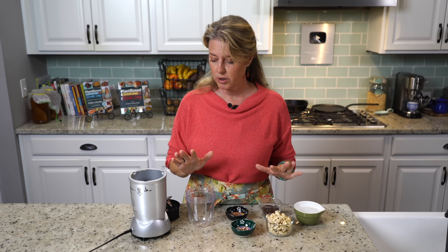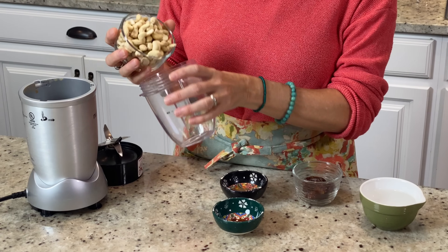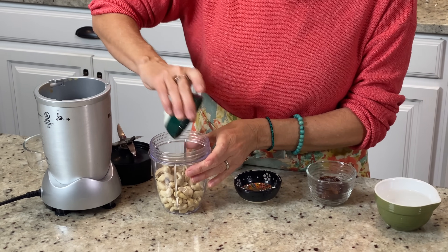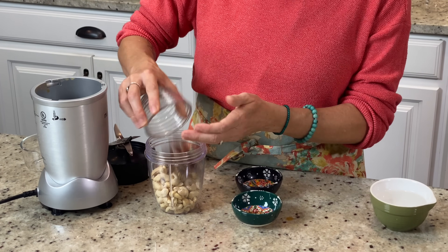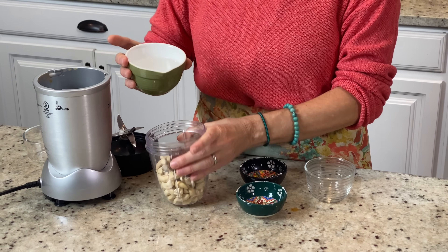First we're going to make the frosting so that it can sit up while our bars are baking. I've got one cup of cashews, a half teaspoon of vanilla extract, one tablespoon of lemon juice, a third of a cup of dates,